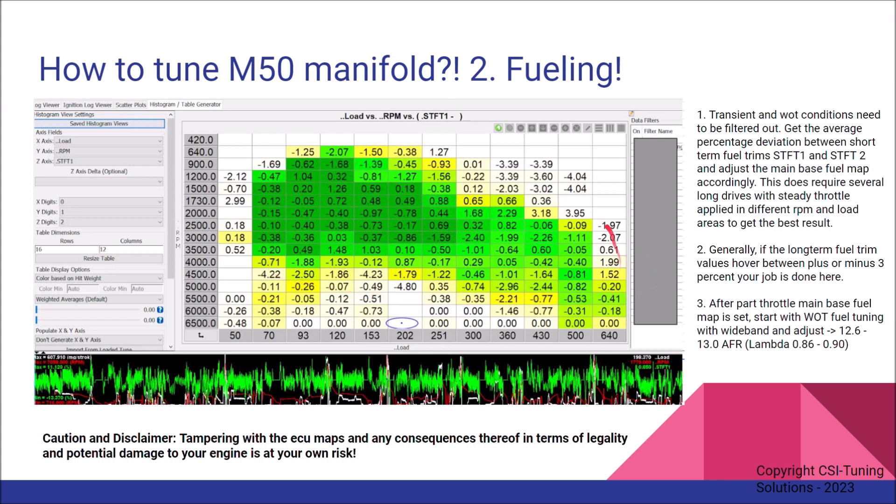The top right requires starting in a very high gear from low speeds, and the lower left is more or less deceleration tables. The main middle section is what you're concerned with — that's the normal driving condition area. If the long-term fuel trim values are between plus or minus two to three percent, you can pretty much call your base fuel map good and stop. However, the basic rule is: the longer drives you do, with more data and more repetitions in tuning, the better the result and the closer you'll get to zero with the long-term fuel trims.